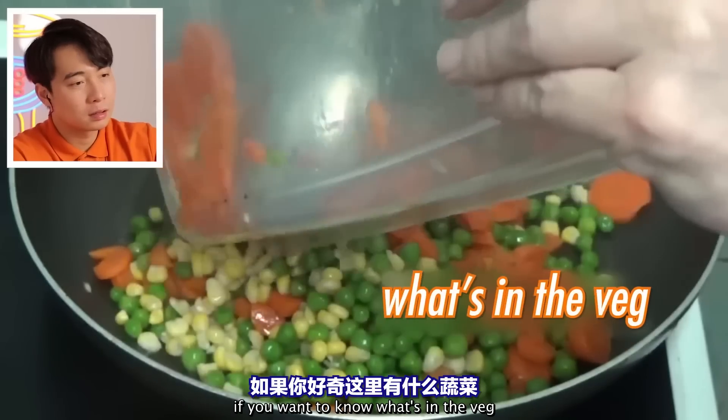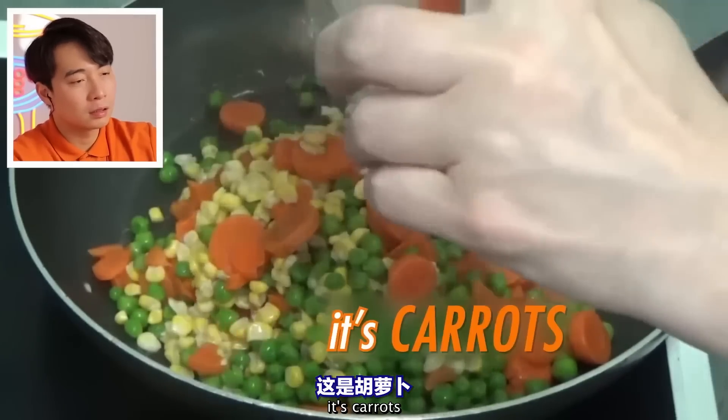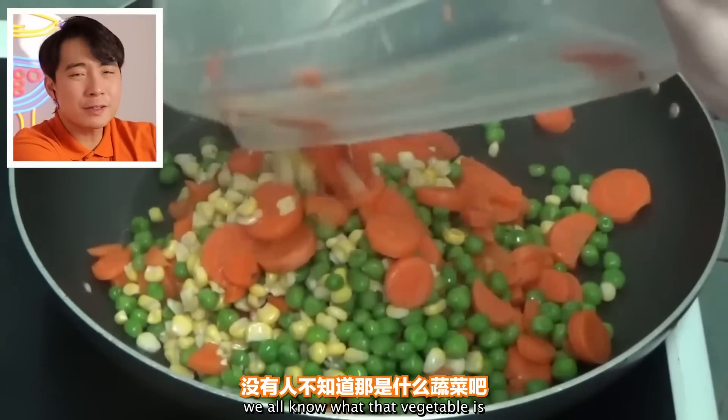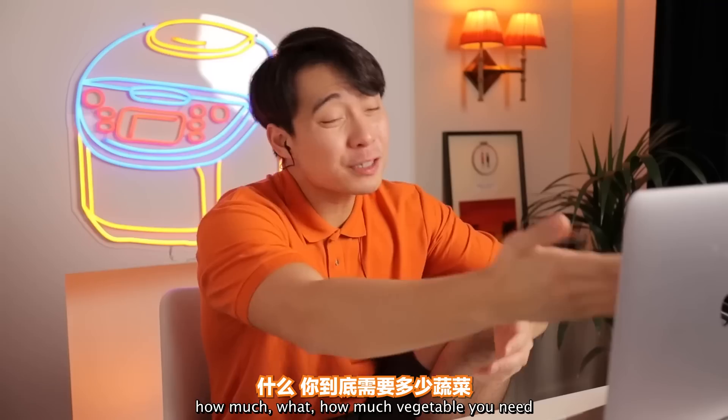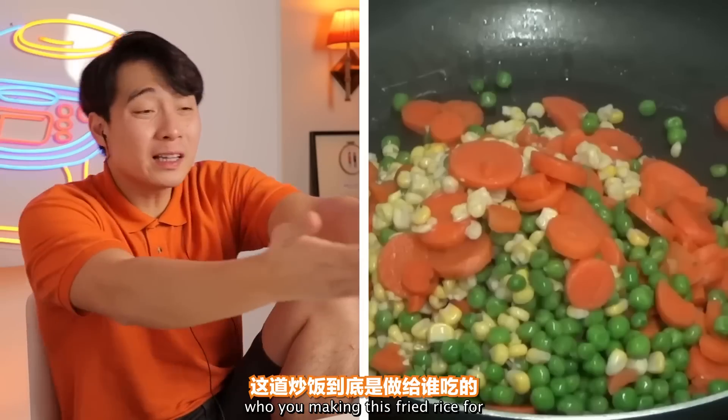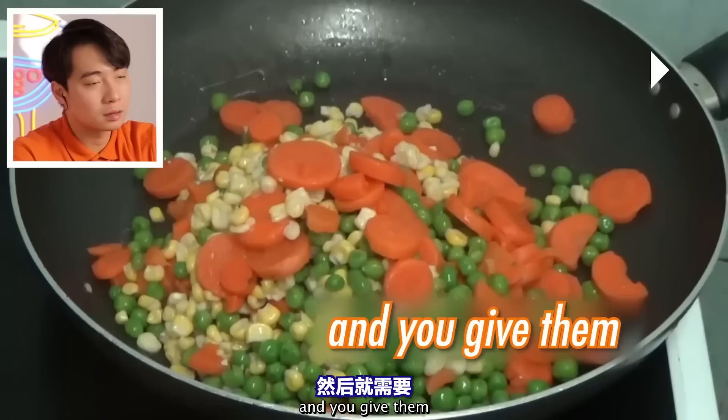If you want to know what's in the veg — these carrots, we all know what that vegetable is. How much vegetable do you need? Who are you making this fried rice for? A goat?